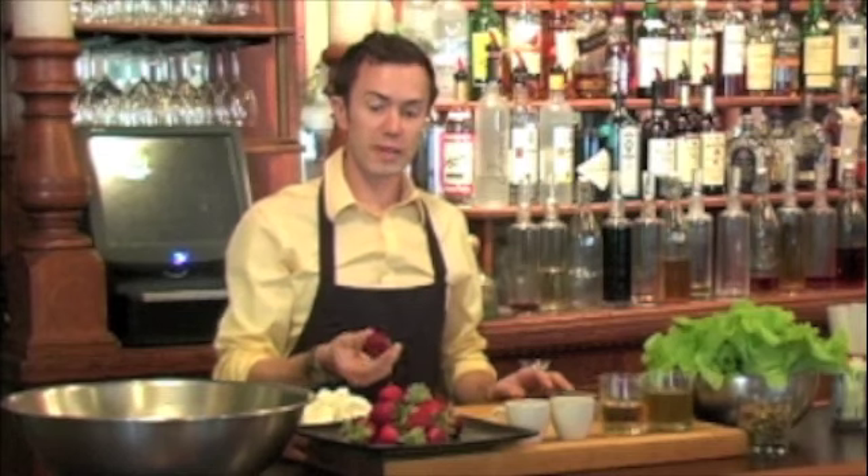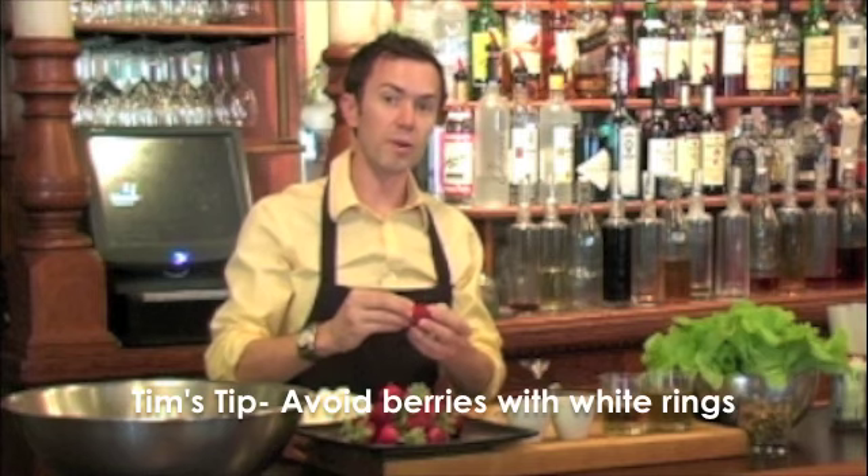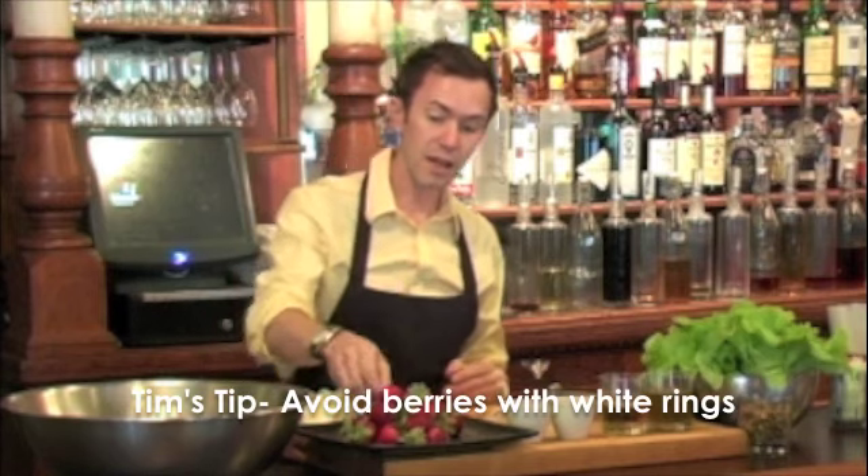The flavors are sweet and succulent. You'll notice there's no little white line around the top like you'll find on California strawberries that get shipped across the country because they're picked so green. They're just absolutely beautiful. We have two fantastic strawberry farmers right in Lexington County and in Richmond County.